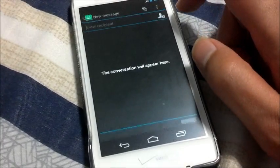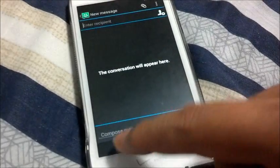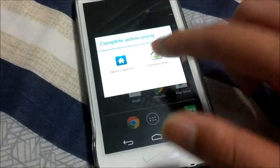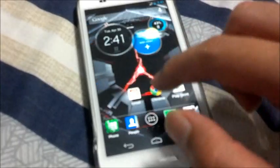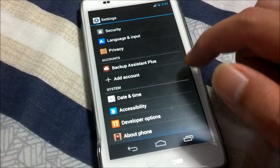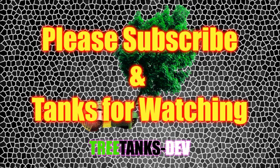Let's check out text messaging. Yep, everything is stock. Keyboard is still stock. So basically, this is what the Rage HD looks like on the settings menu. No inclusions as well, all of them are icons. Basically, that's all. Please subscribe, and thanks for watching.